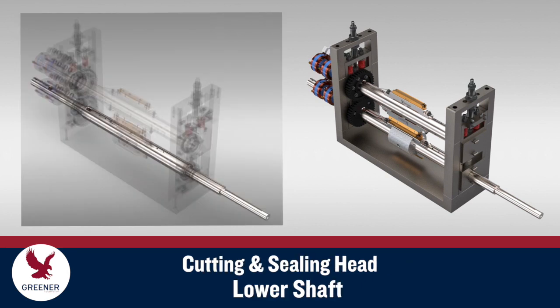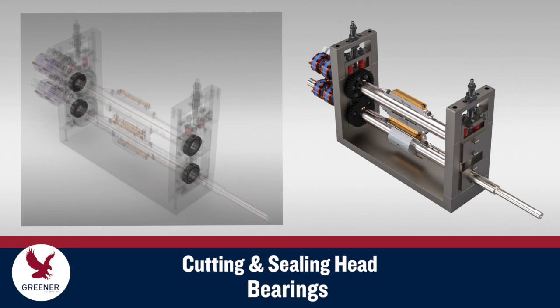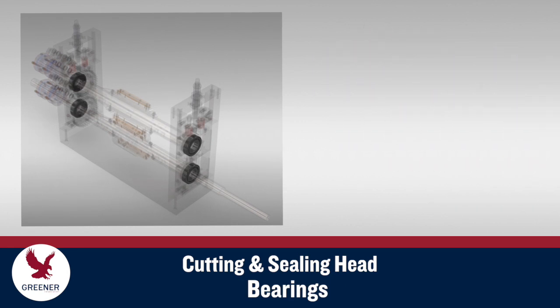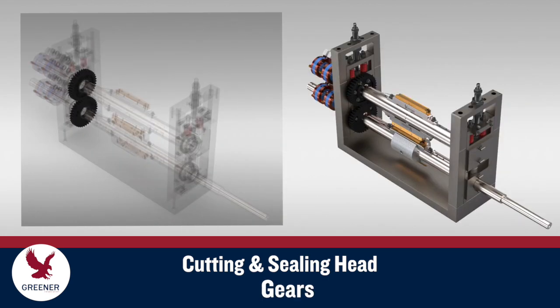The head includes a lower shaft and an upper shaft. Bearings that support the shafts and allow them to rotate accurately are mounted in the bearing blocks. The lower shaft is driven by the machine. A gear on the lower shaft mates with and drives a gear on the upper shaft.